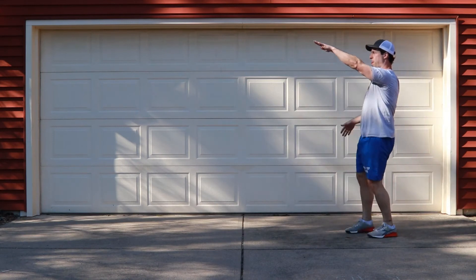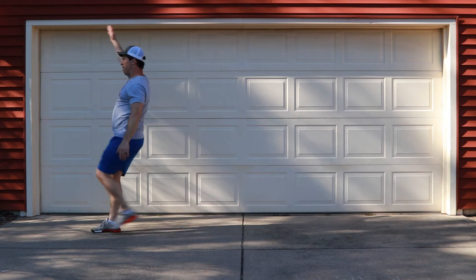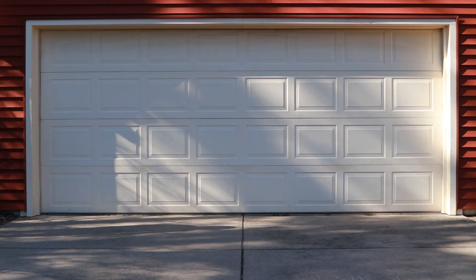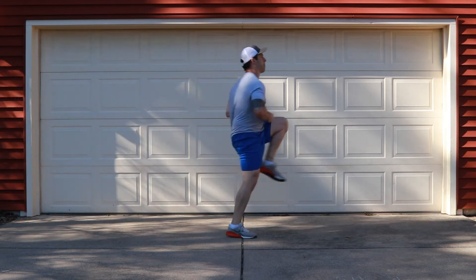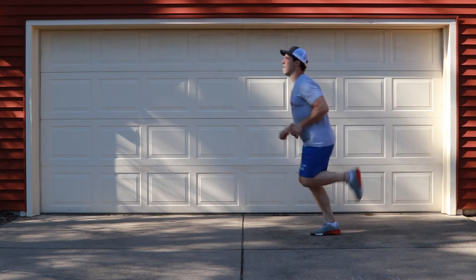After that, we're going to move into our toe touches, also known as the high kick — opposite arm, opposite leg. From there, we're going to move into the high knees; get those knees as high as you can. Then the next one is going to be a butt kicker — as you move through the stretch, bring your foot to your butt.